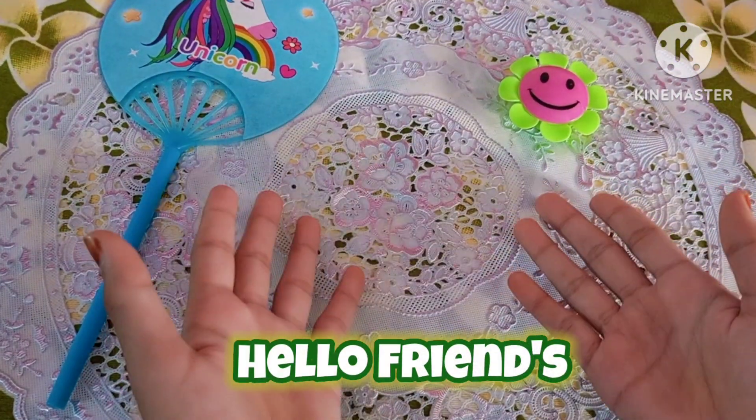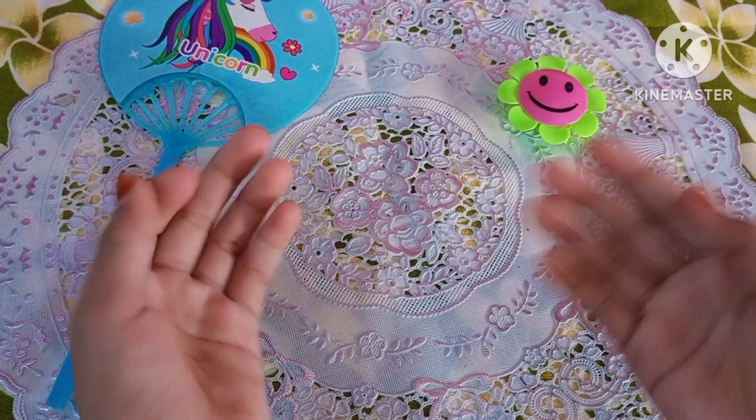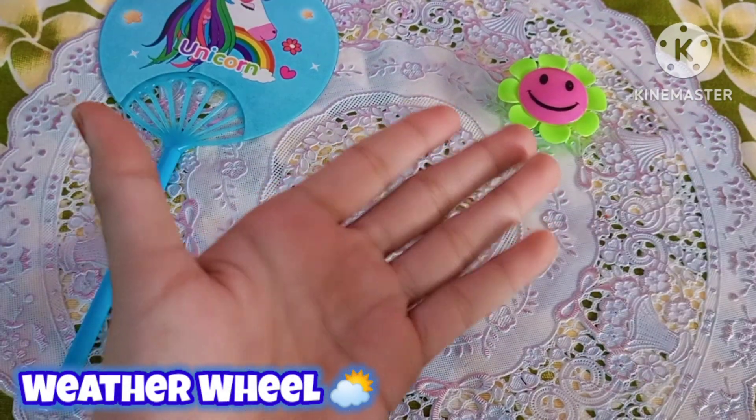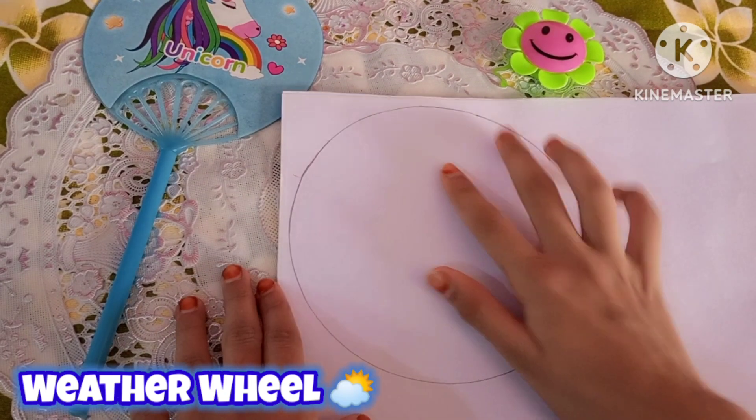Hello friends, welcome back to my channel. It's Afran Raheem. Welcome to the summer special video part 4. Today we're going to make a weather chart. I have drawn on white chart paper and drawn a circle.